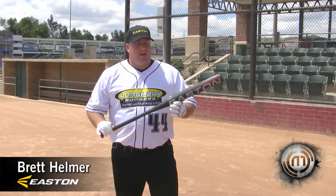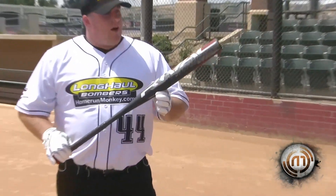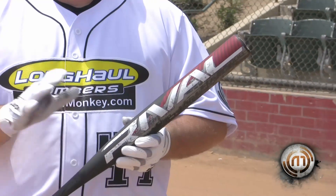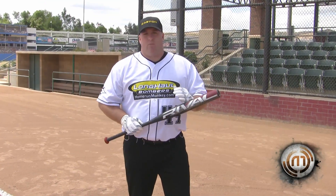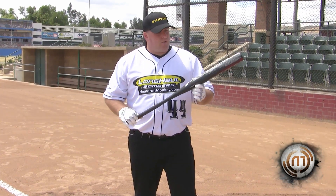Getting ready to take some hacks with the SG-1 Rival. This is 100% aluminum. This bat has a ton of uses — many leagues around the country govern themselves and make up their own rules. In a lot of leagues you can't use composite bats, you can't even use a composite handle aluminum barrel bat. You have to have a 100% aluminum bat — one single wall aluminum — and this covers all your needs for that.